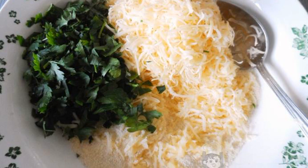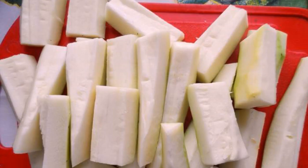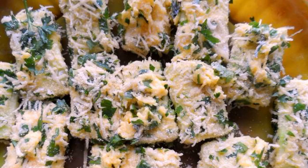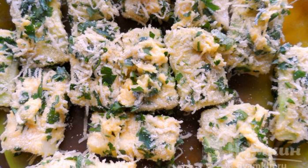Combine grated cheese, chopped herbs, and semolina in a bowl. Mix it up. Cut zucchini into cubes. Roll the zucchini in flour, then in beaten egg and the prepared breading.